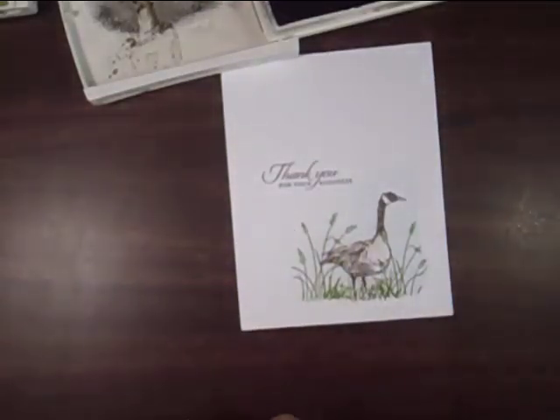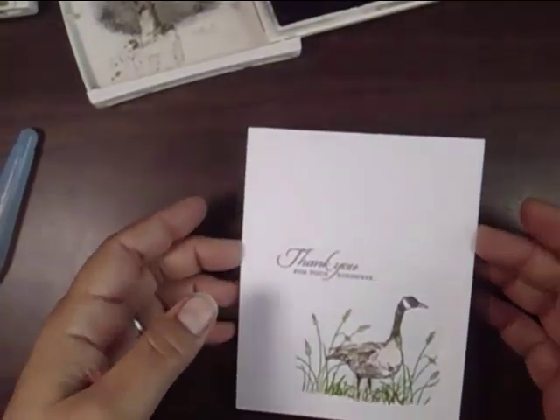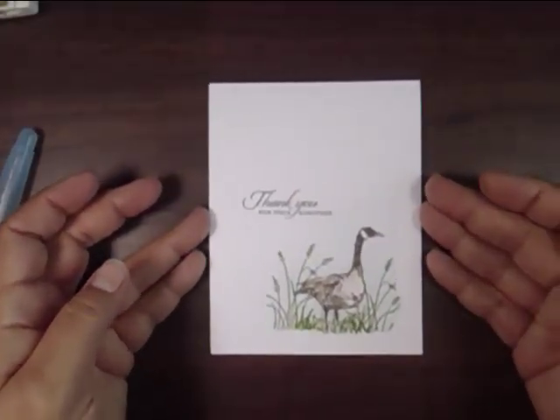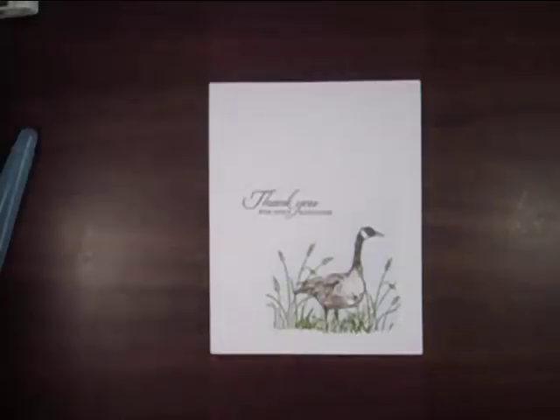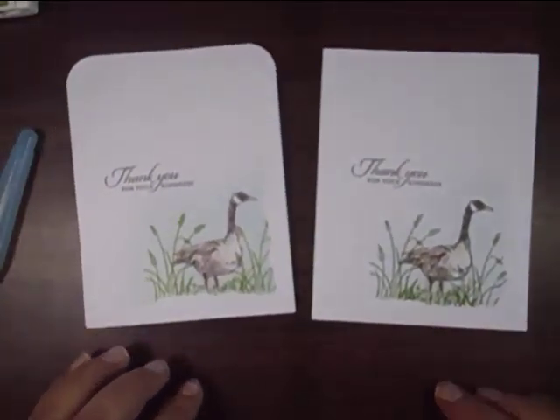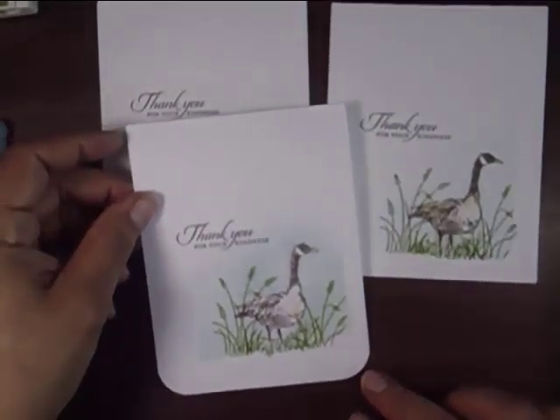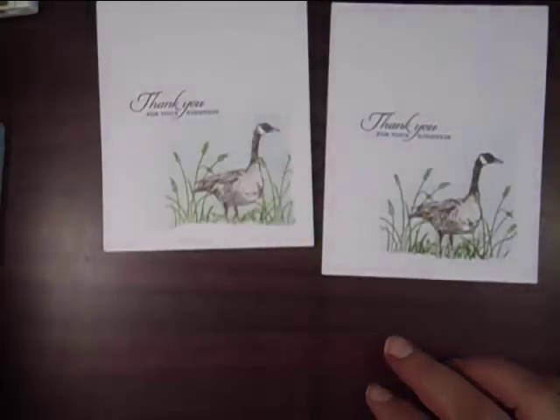And there you go — there's your final card. That was quick, right? Anybody can do this. Now I do have a couple other samples here. I'm going to show you some where I rounded the top corners, and then here's one where I rounded the bottom corners. You can pick and choose whichever look works for you.